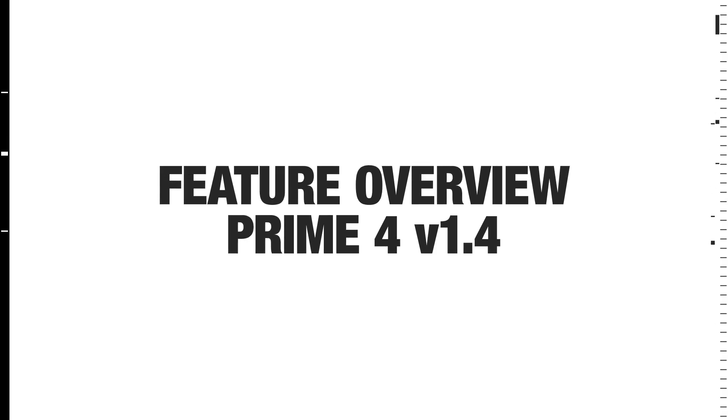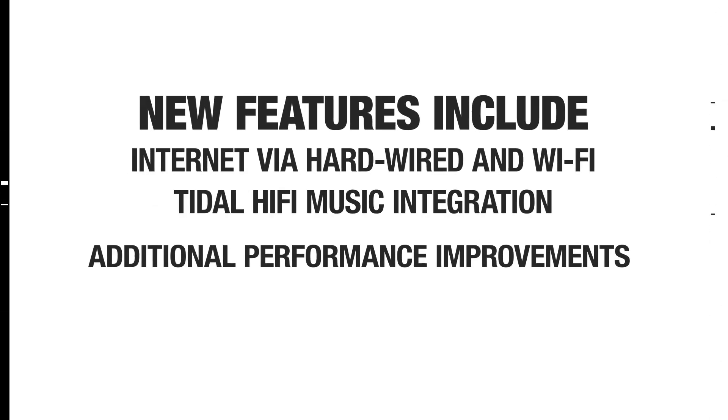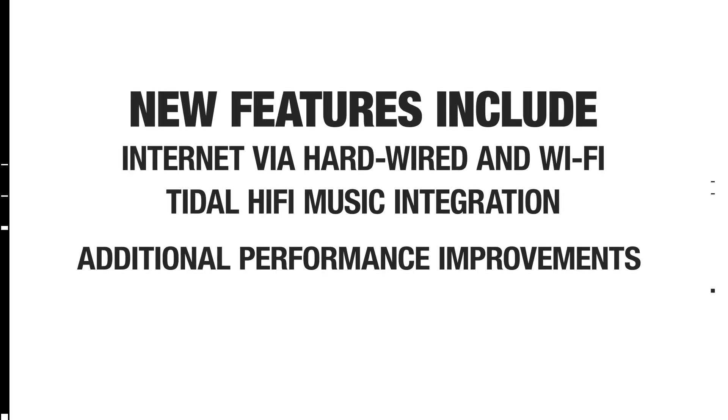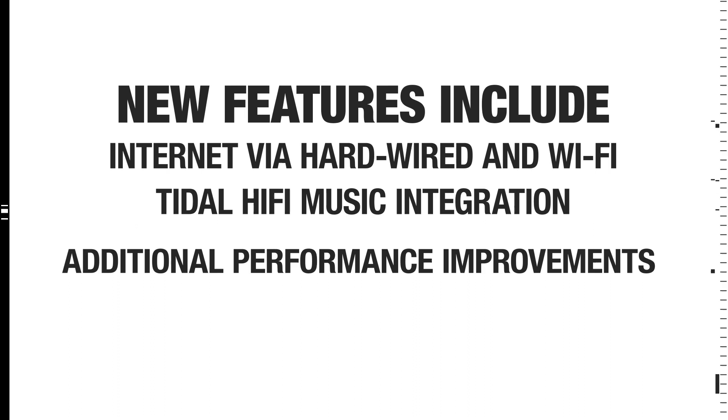In this quick video, I'll show you what's new in firmware version 1.4 for Denon DJ's Prime Series media players. This update enables internet connection — both hardwired and Wi-Fi — adds Tidal Hi-Fi music service, and incorporates various performance enhancements.